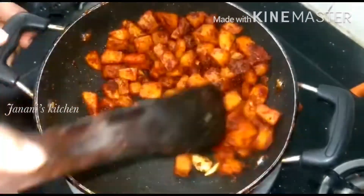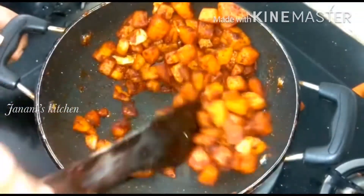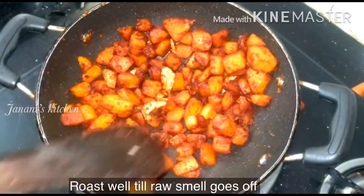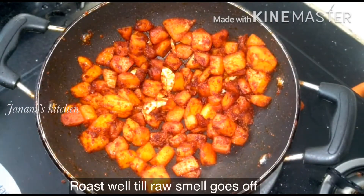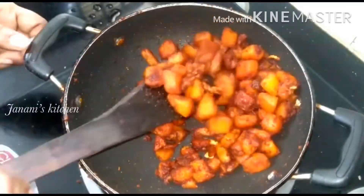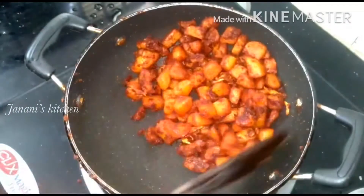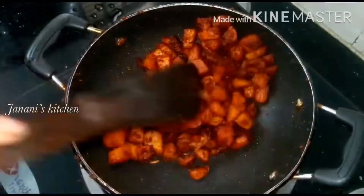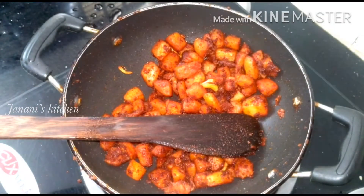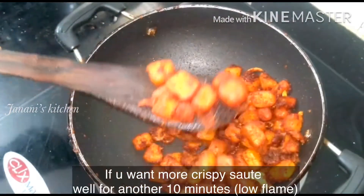This is the taste and the taste is great. Now we have to make a roast.